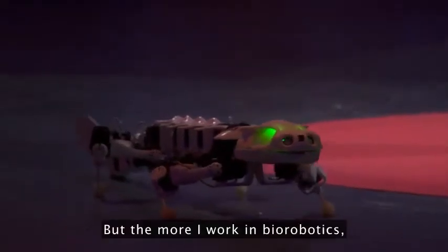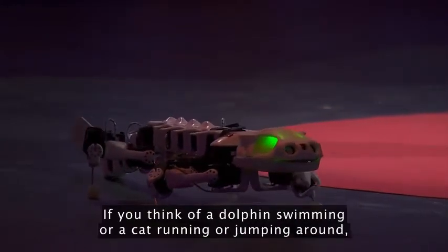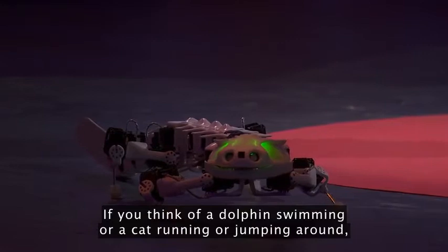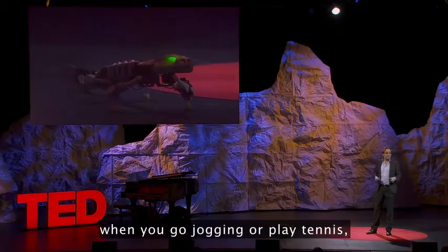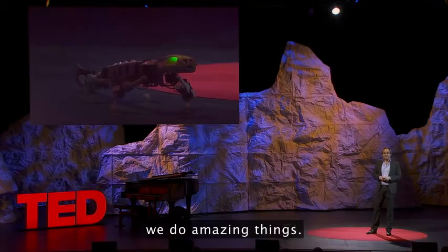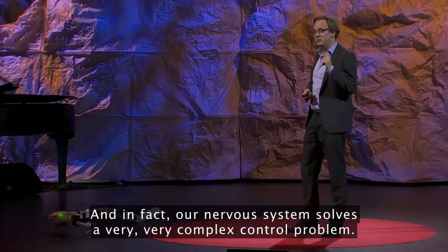Because the more I work in biorobotics, the more I'm really impressed by animal locomotion. If you think of a dolphin swimming, or a cat running or jumping around, or even us as humans, when you go jogging or you play tennis, we do amazing things. And in fact, our nervous system solves a very, very complex control problem.